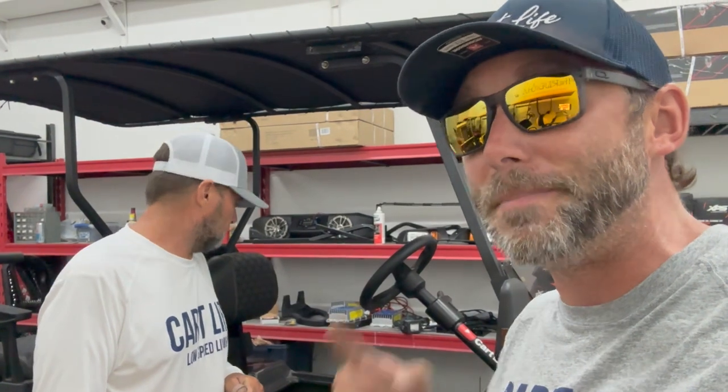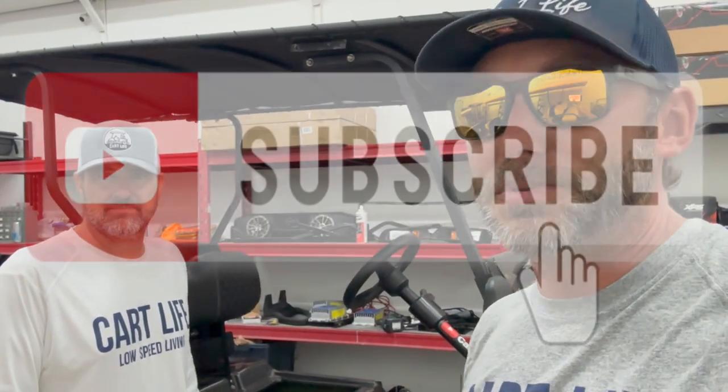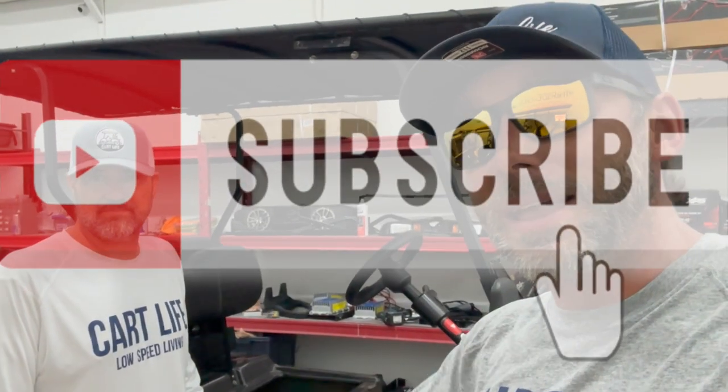That wraps it up for today. We got the Optima battery to fit in this golf cart thanks to Joe modifying the battery frame — awesome job. This is the best battery you can put in a Club Car DS gas cart for starting and running a ton of accessories. Make sure you check it out. If you like these videos, make sure you subscribe to Cart Life TV and like and comment on the posts.